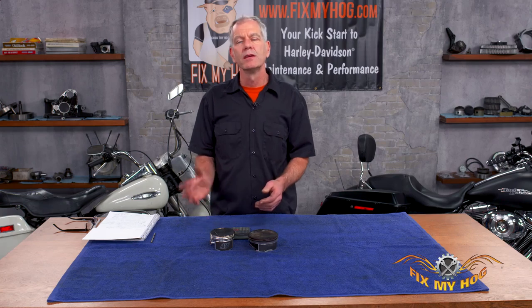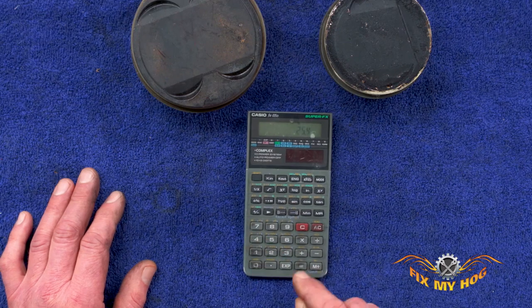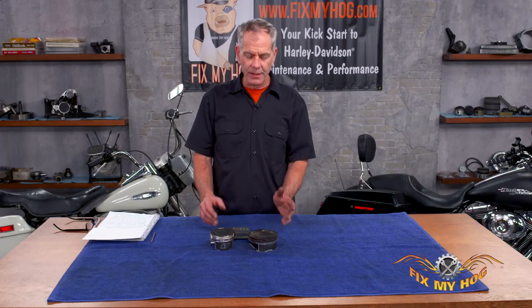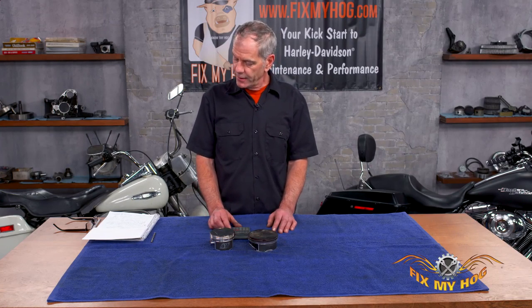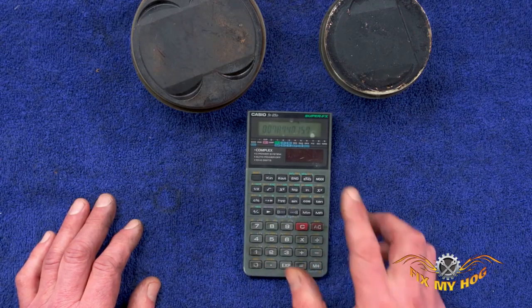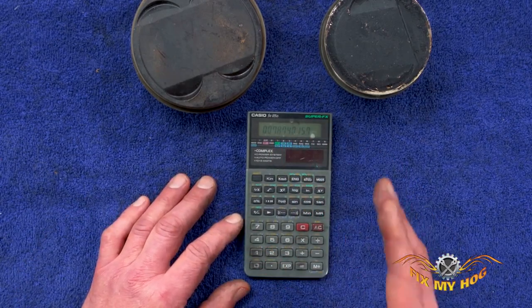Say you've got a two-inch part and you want to convert it to metric measurement. You take two times 25.4, and that equals 50.8 millimeters. Same thing going the other way — say you've got a metric measurement of two millimeters: two divided by 25.4, and that comes up to almost 80 thousandths. You can see 78.74.